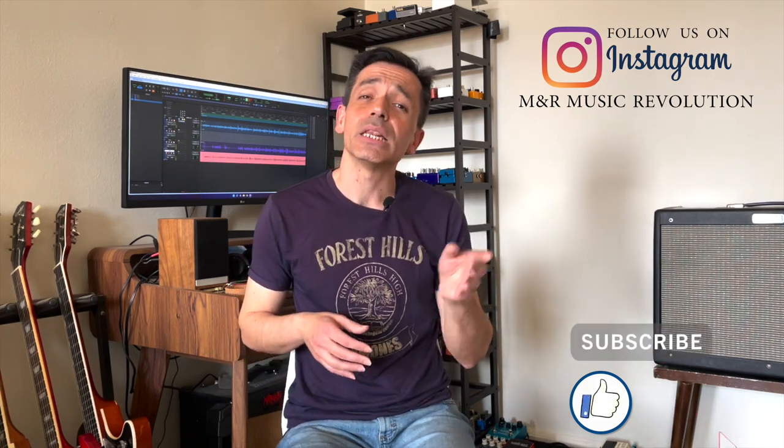Hope you guys enjoyed this video. Please hit like, and also subscribe to the channel because it's free. Leave your comments and questions and we will answer you as soon as possible. My name is Marcelo — we are M&R Music Revolution, from New York City to the rest of the world. See you guys soon, bye bye!